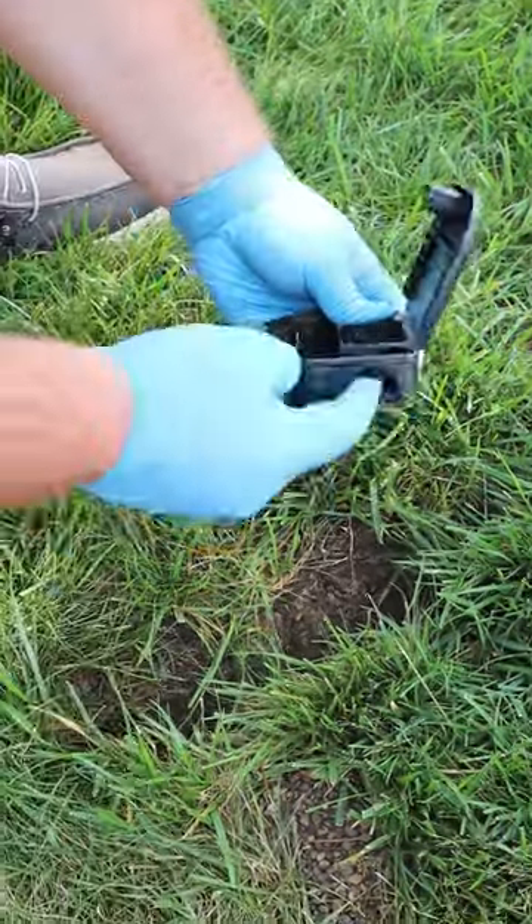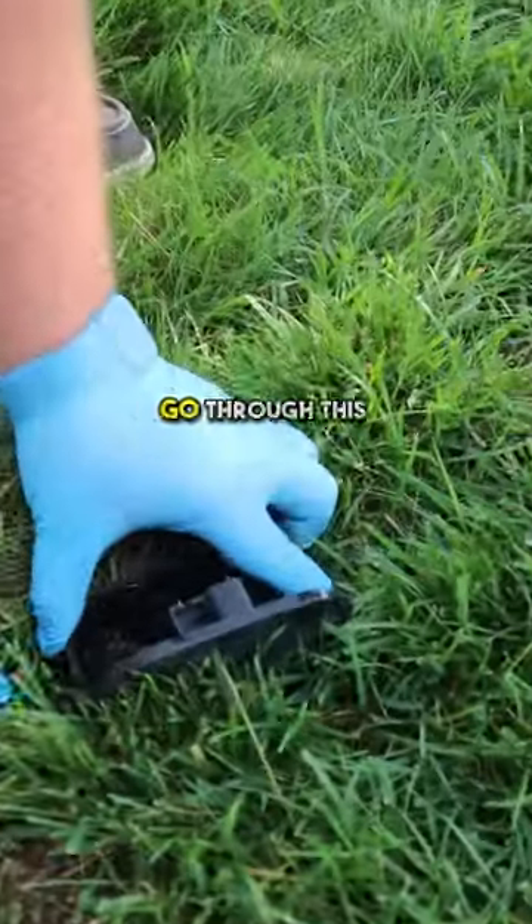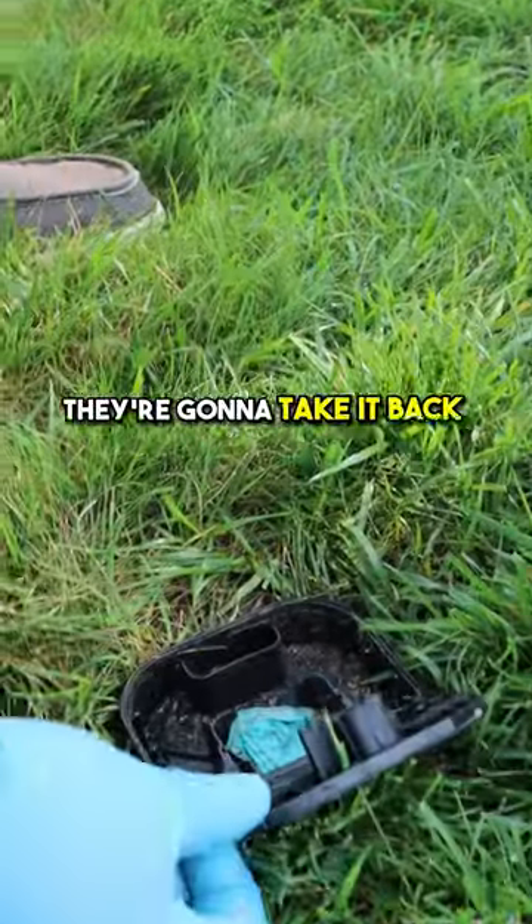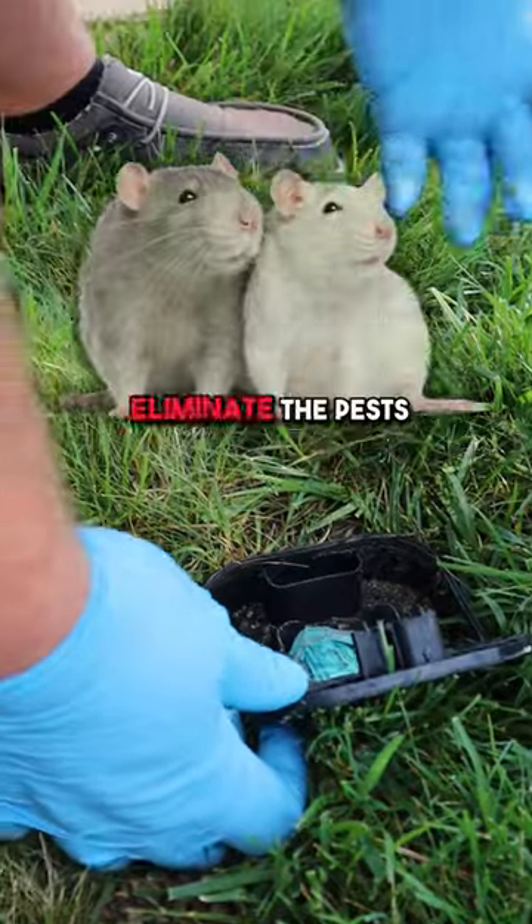You want to place this with the opening so they have to go through it. With this bait in here, they're going to eat it as they're running around, take it back into their burrow, and it's going to eliminate the pest.